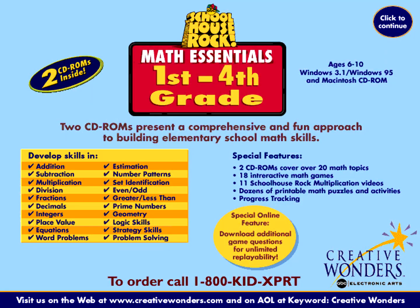We hope you've enjoyed this sample of Schoolhouse Rock 1st through 4th grade Math Essentials. With two CD-ROMs, 18 math activities, plus dozens of printable puzzles and games, Schoolhouse Rock 1st through 4th grade Math Essentials is a smart start to mastering elementary school math skills.